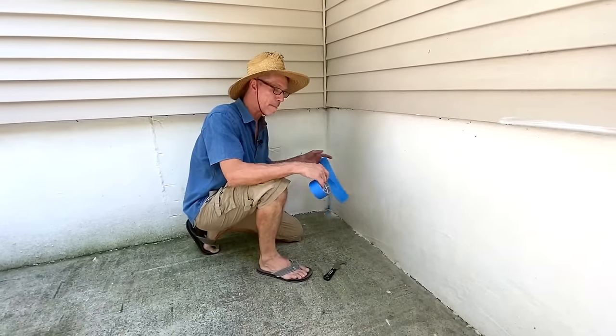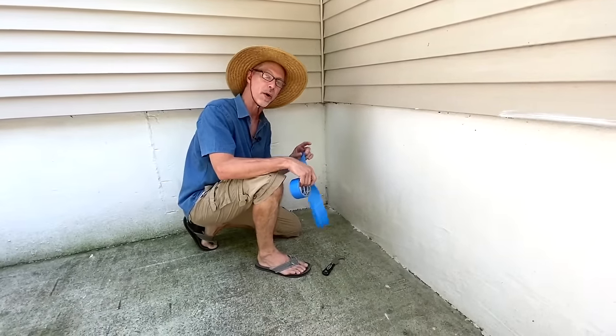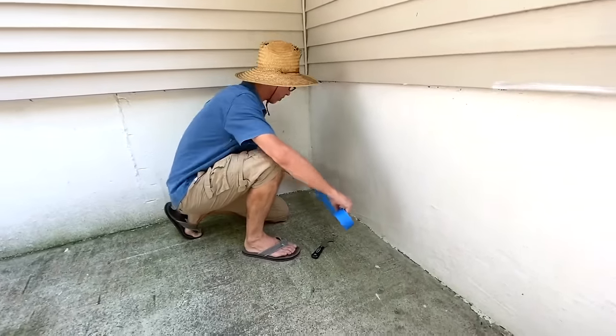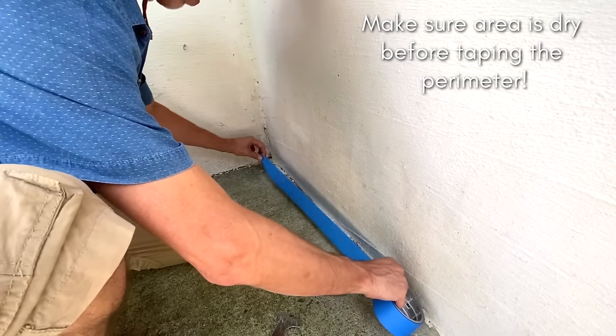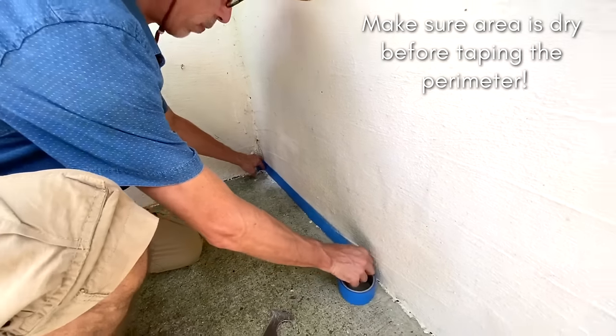We're going to base coat, but before we do, we want to mask off any surfaces that we do not want to paint. I've got this wall here. I'm just going to use some two-inch tape and mask this off and we'll be protected and ready to base coat.